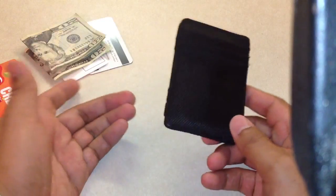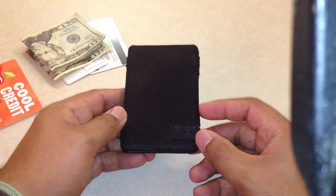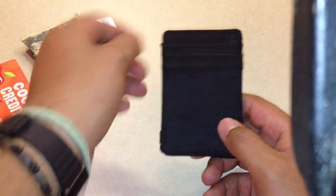I don't carry too many cards, just three or four cards. So I found this thing at PacSun for $23.99, and it was love at first sight.